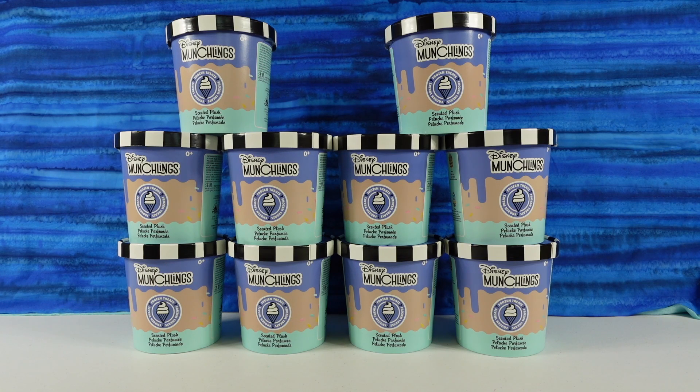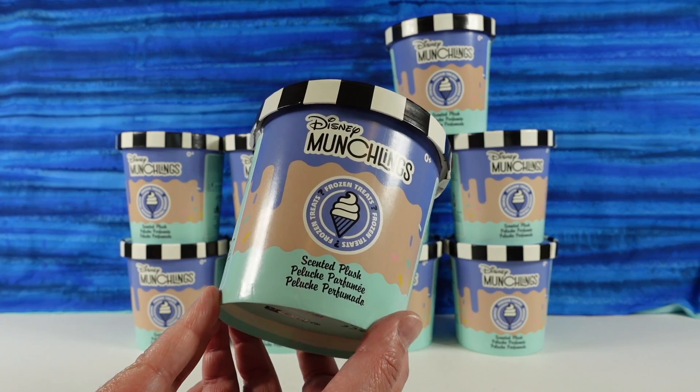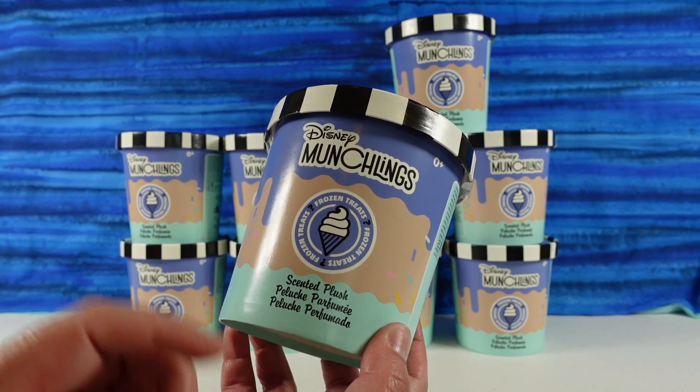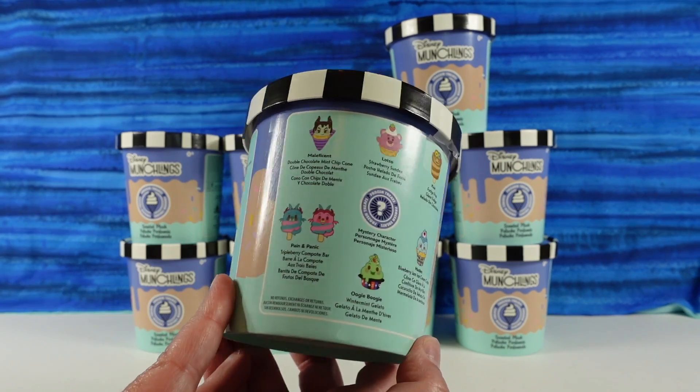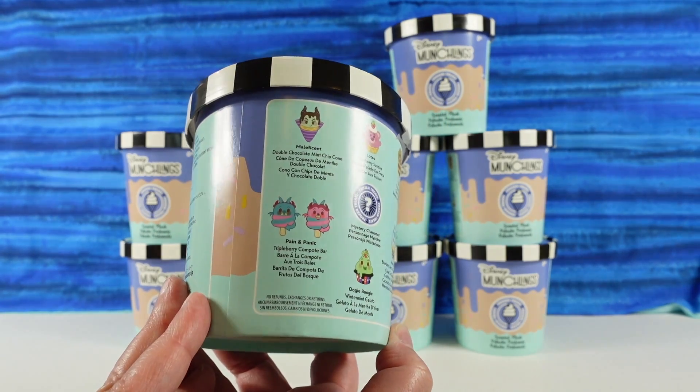Hey guys, it's Shannon and Paul and welcome to the Collector Corner where today we're opening up Disney Munchlings. These are going to be the Frozen Treats collection. In case you're not familiar with Munchlings, they are pretty new — they are blind box scented plushies. This is the Frozen Treats collection and you can see the different frozen treats we can collect here.